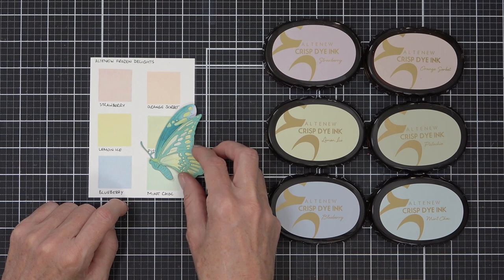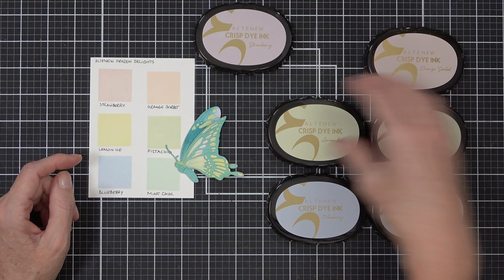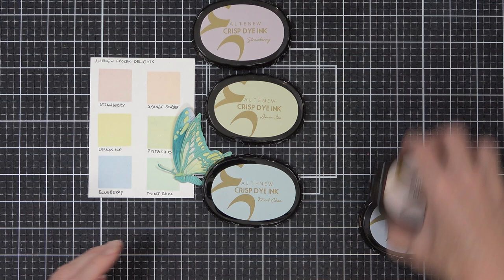I decided to go for the yellow which is the lemon ice, and then the mint chalk which has a little bit of a blue undertone, so I thought these three colors would work really well for my rainbow. Then I thought I might just need something a little bit darker so I decided to grab the blueberry as well.